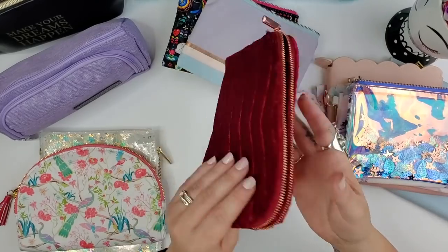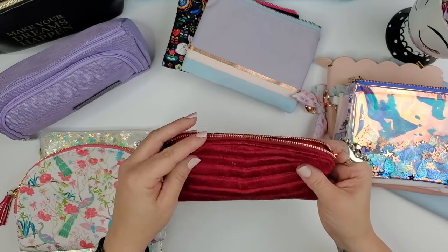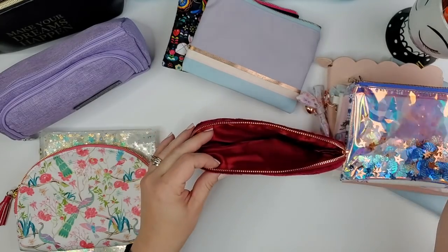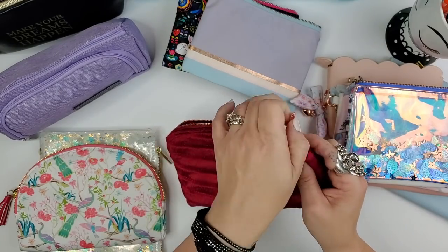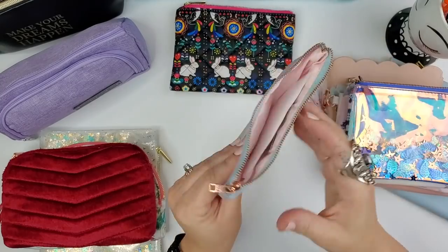This one I believe was a fall or winter one — it has a rose gold zipper. It's not easy to fit Tombow brush pens, but great for regular-size pens and really deep, so you could also use it as a makeup pouch.